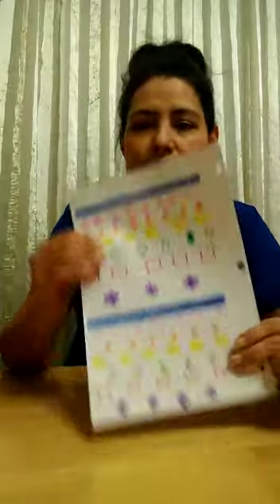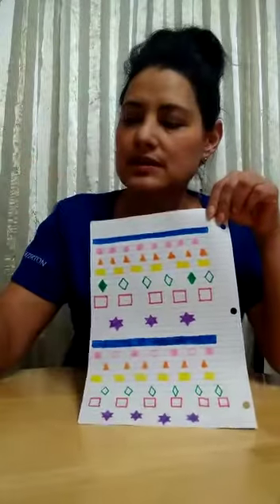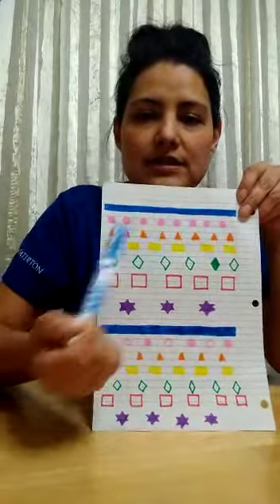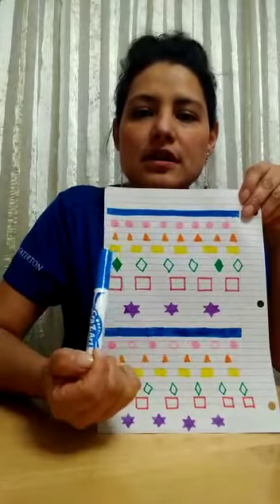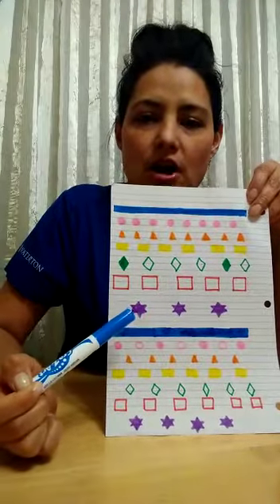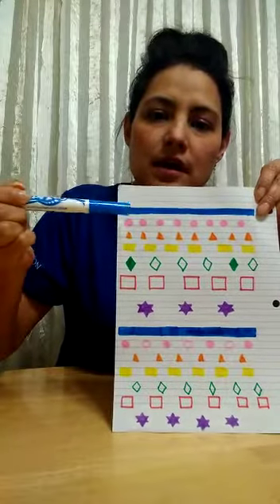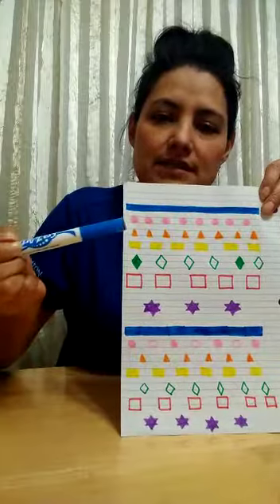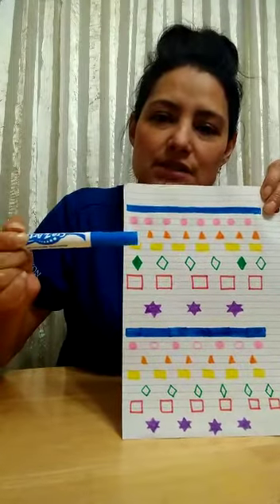What I need you to do is to practice your shapes. See what I did — I make a big rectangle. I have circles, triangles, small rectangles, rhombuses, squares, a star, and then I start all over. So I start with a big rectangle. What is next? Yeah, circles!